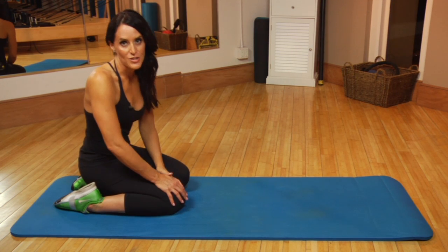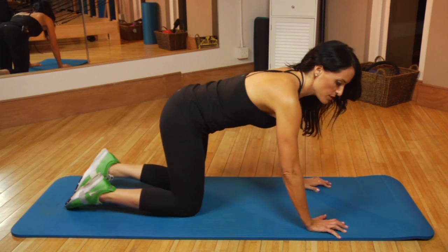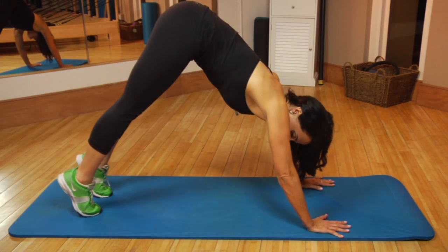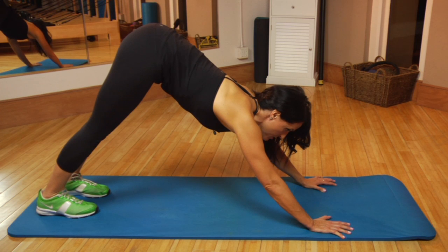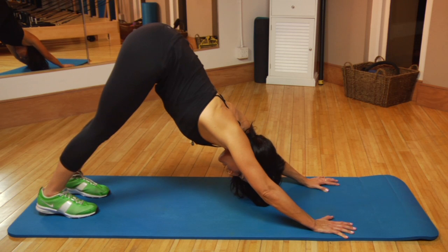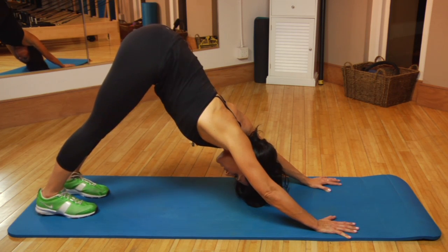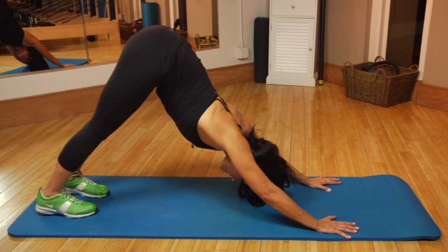Our second exercise is also from yoga. It's called down dog. Again, come onto all fours. This time, tuck your toes under, draw the abs in and lift your hips up to the ceiling and then reach your heels down towards the ground. Firmly grip your mat with your fingers and draw your chest back towards your thighs. Let your neck and head hang heavy. Energetically push down into those heels and push away with your arms, holding here for five to ten breaths.